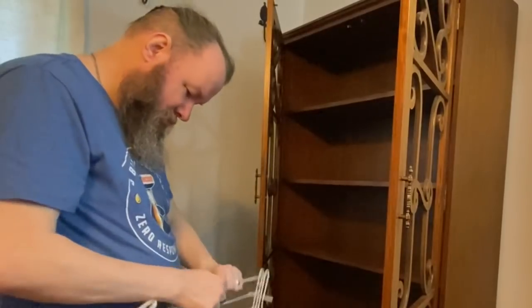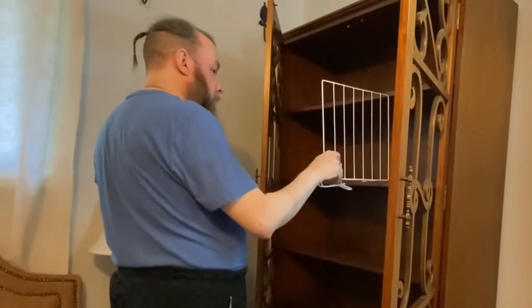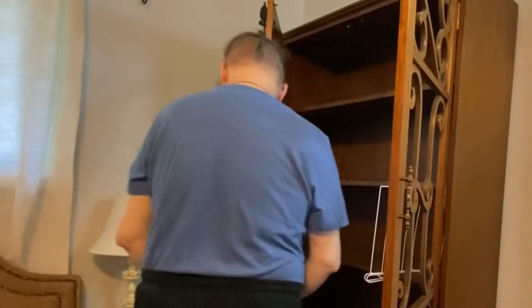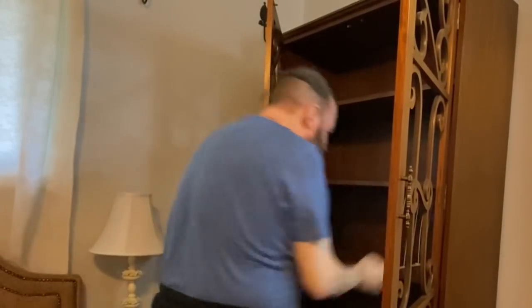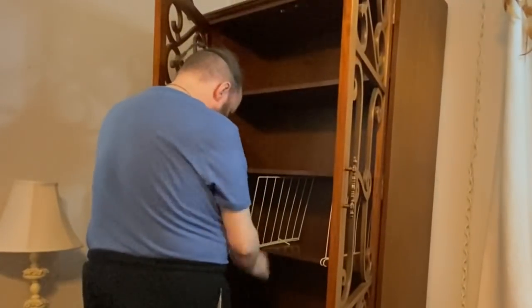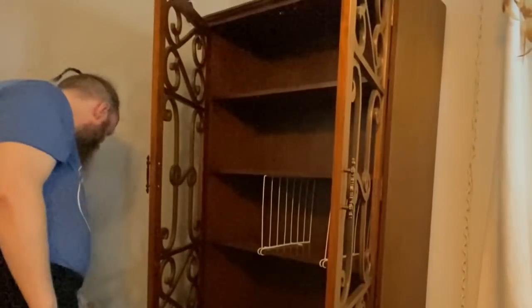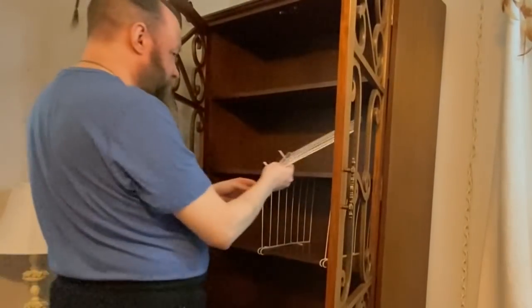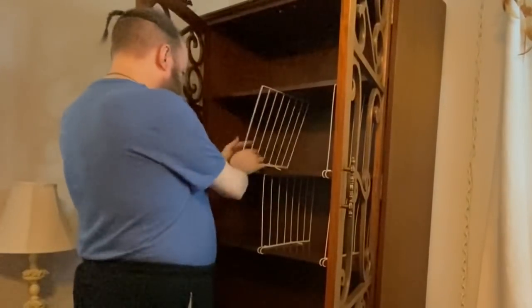The dividers didn't quite fit and Jim got a little nervous at first, but he realized they're quite pliable — they're wire, not stainless steel, so they do bend. I told him to put them in at a little bit of an angle and then push them straight up. I had him place them roughly in sections for now because once we get the clothes in, we'll know if we need to move them.